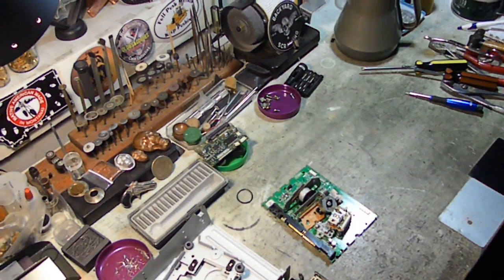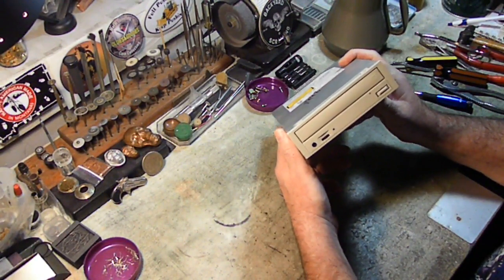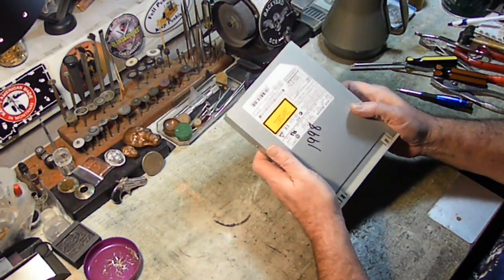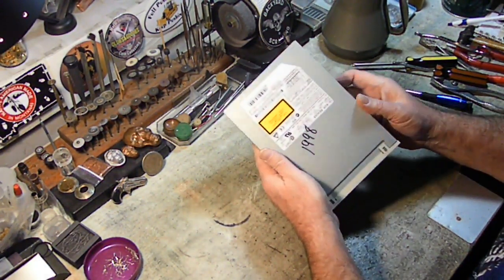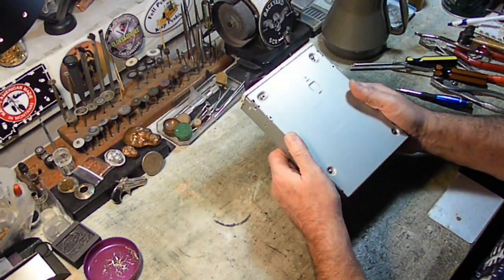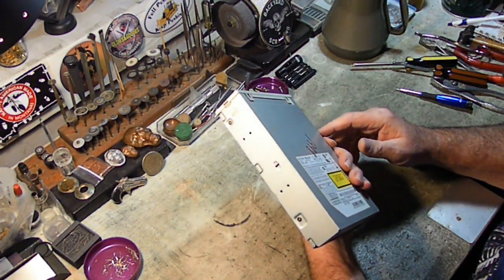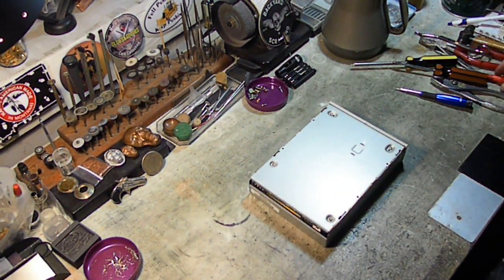Now we're on our final device — the CD-ROM from 1998, most likely from a Windows 98 machine. We're going to bust this one down and then do a comparison at the end, showing the transition of parts from 2013 all the way back to 1998.